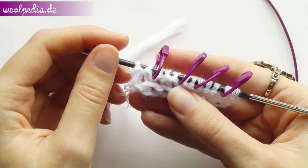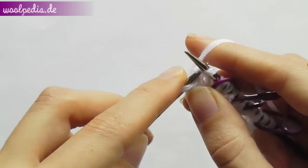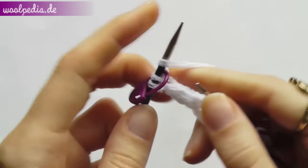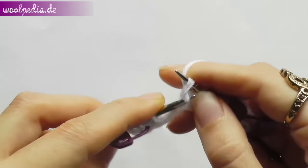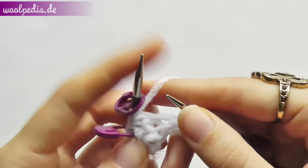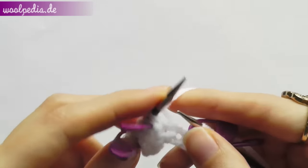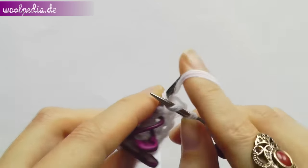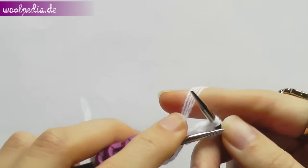Now we're going to knit the stockinette stitch between the markers. Take off the first stitch, knit the second stitch, move the marker, yarn over, knit the three stitches in between, yarn over, move the marker, knit two stitches. Knit the last two stitches, move the marker, yarn over, knit three stitches, yarn over, move the marker, and knit the last two stitches.